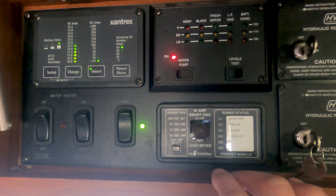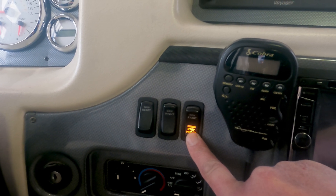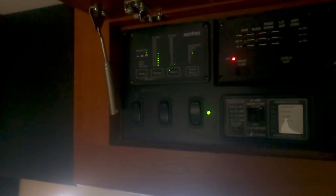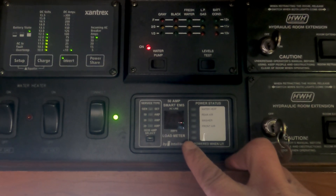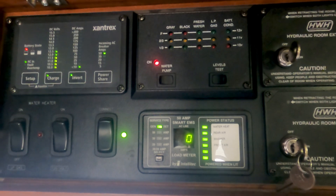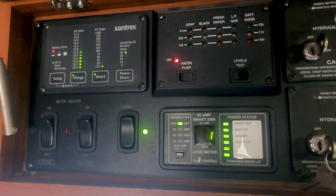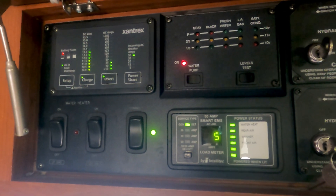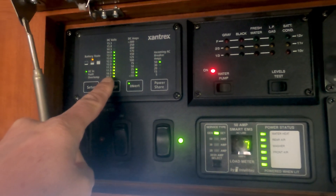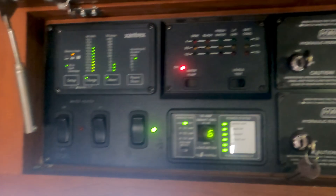As an example, we'll start the generator now. As it fires up we'll see the load coming from the generator on the load meter. Right now I have a load of zero, but as it warms up it should start showing an amp load and that should start charging the batteries. Now you can see the amp load is increasing and the DC volts are increasing up to 14 volts, showing that I am charging my batteries.